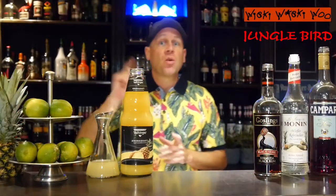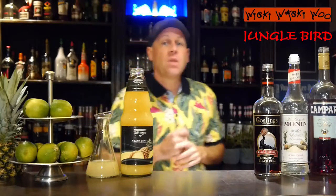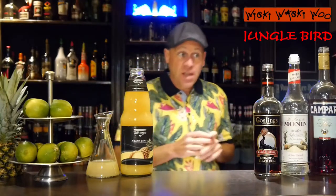Hello, welcome back to my cocktail vlog. Today I show you a cocktail which is named Jungle Bird, and the Jungle Bird has a special taste.